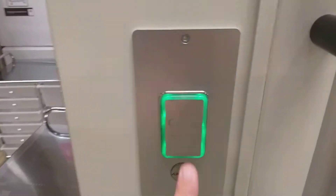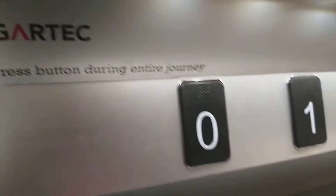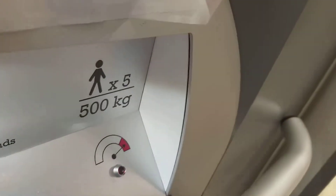We're looking at the Hobbycraft in Staines. That's the rated automatic capacity of five persons, five hundred kilograms.